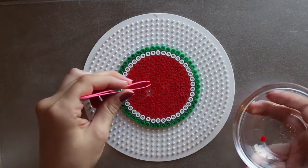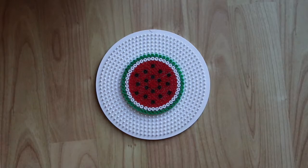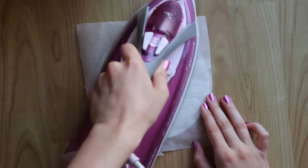Once done, I'm going to remove some red beads to add in black ones as seeds — this is the point where tweezers come in handy. When you're happy with the design, place the parchment paper on top of it and iron it on a low heat for a minute or so, continuously moving the iron.